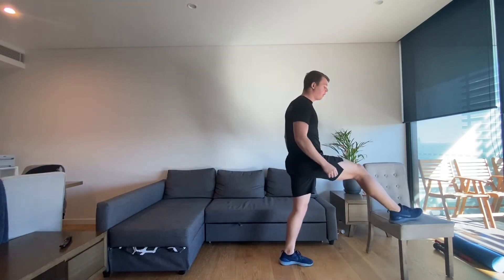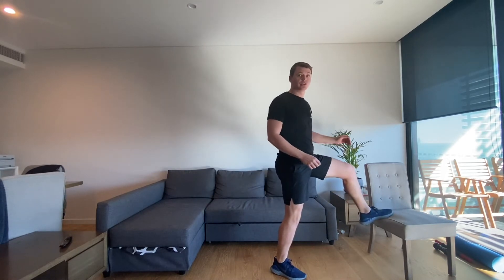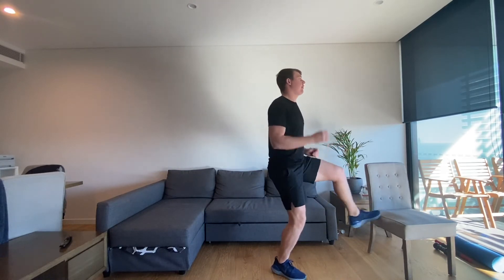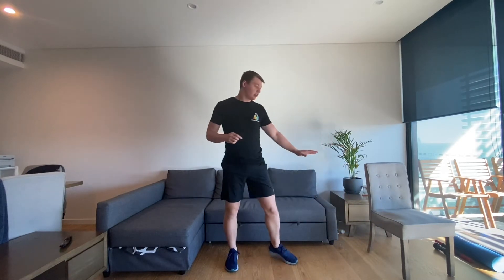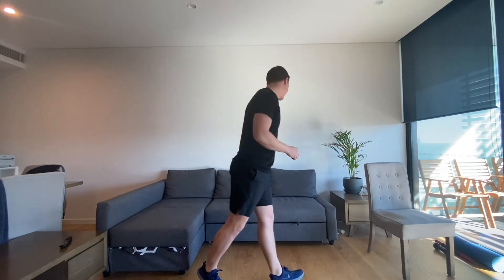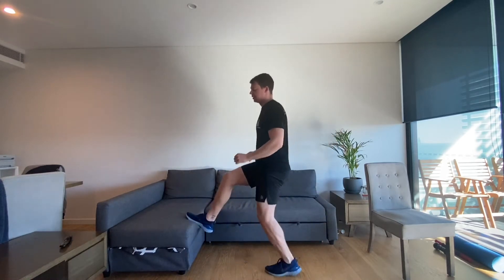You don't have to have your whole foot on there — you just need to tap it with the balls of your foot or your toes, and then switch as many times as you can. If you don't have a chair like this, you could use the lounge — tap like this — something that's nice and secure that you can tap with your feet.